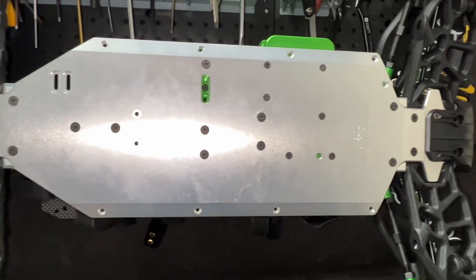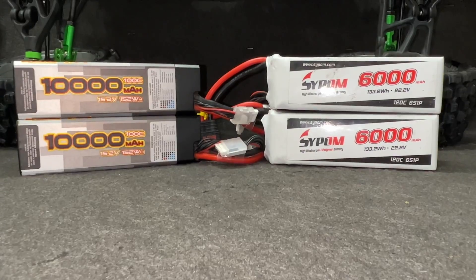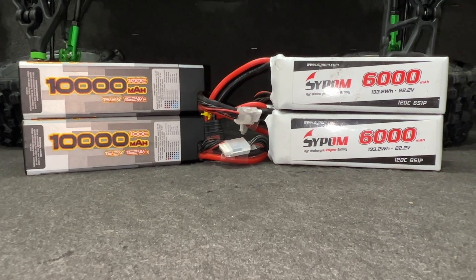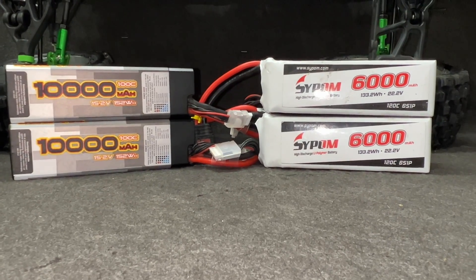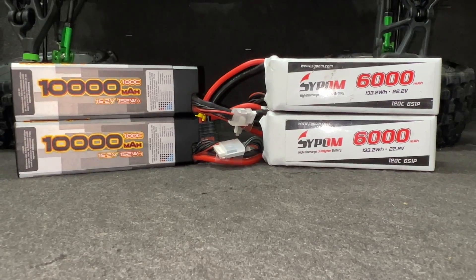The chassis is Vide-Von 7075. I'm using two different sets of batteries: the 10,000mAh packs on the left are 4S each, and the 6,000mAh packs are 6S each. That way I can run them in series to test what it can do on both 8S and 12S.